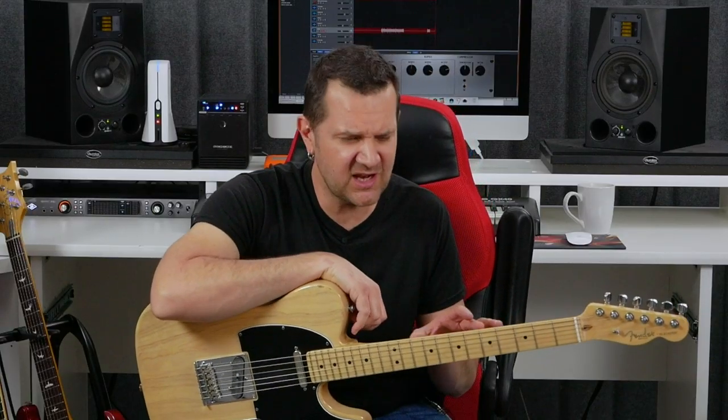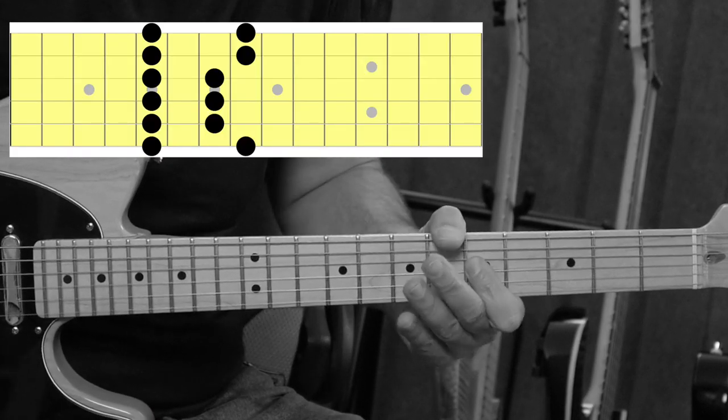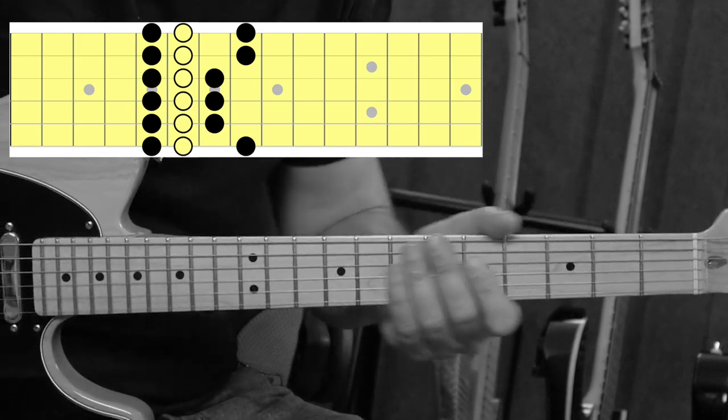The next tip is to explore the notes that are really close to the minor pentatonic scale — and when I say close notes, I mean very close notes. The notes that are one fret below a note that you are playing within the pentatonic scale, or one fret above. This gets into modal playing. Yes, we can use modes in the blues very naturally, but it starts with an education of the ear.